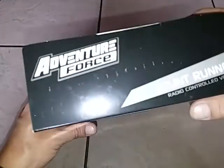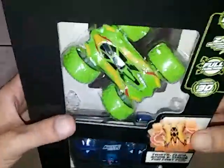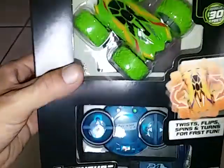What's going on guys, I'm back here with a quick unboxing. I was able to go back to Walmart and purchase one of those little stunt runner cars by Adventure Force — this was the last one. We'll do a quick unboxing and a quick test run. I'm gonna give you guys a quick look at the box here.